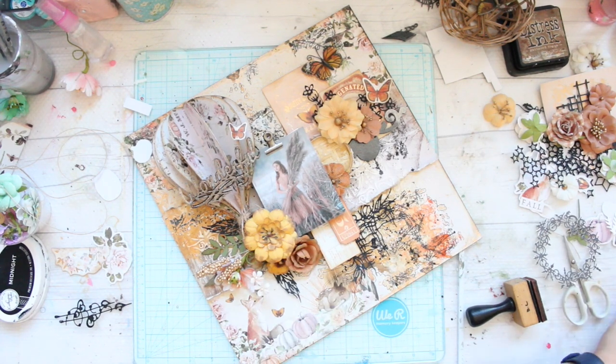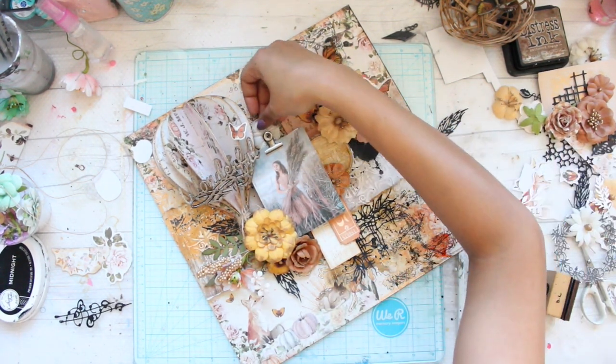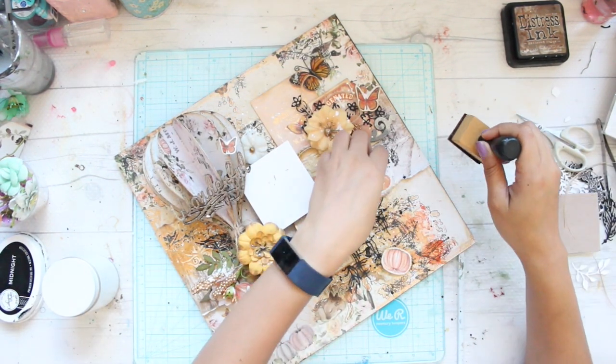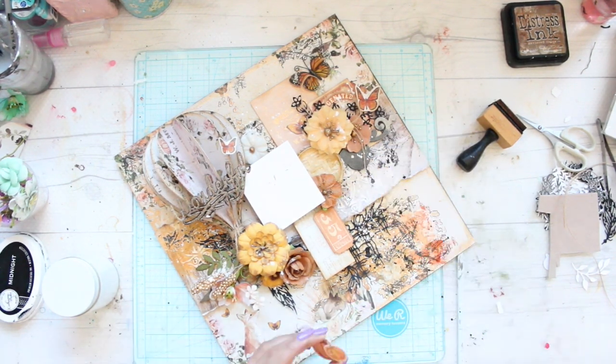I generally give a lot of texture and depth to my composition by adding tons of die-cut pieces. The majority of dies which you'll see me using in this particular layout are from Fantasy — it's a Russian company. I used to design for them and the dies are amazing quality with beautiful designs.